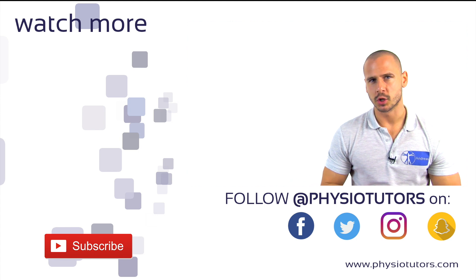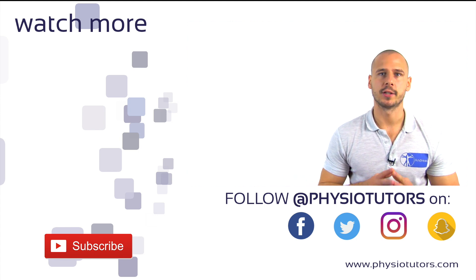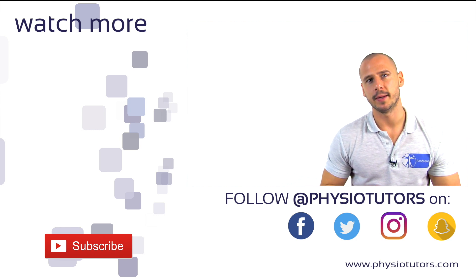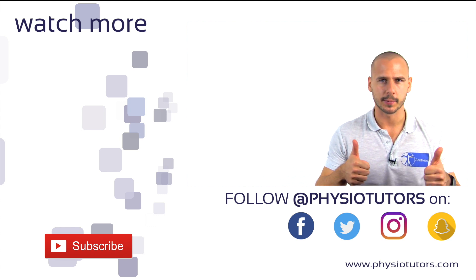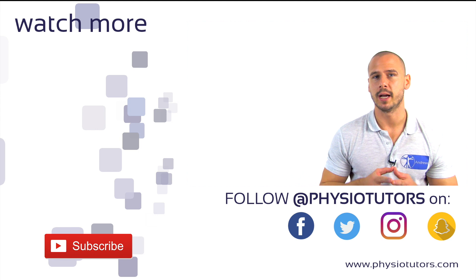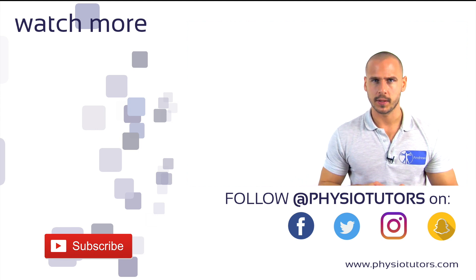We suggest you continue by watching our SLAP lesion playlist by clicking on the left. If you are looking for a collection of all the tests covered here on Physiotutors, check out our assessment ebook or mobile app in the video description right below that like button. Be sure you are subscribed for more content and check out our other pages on social media.